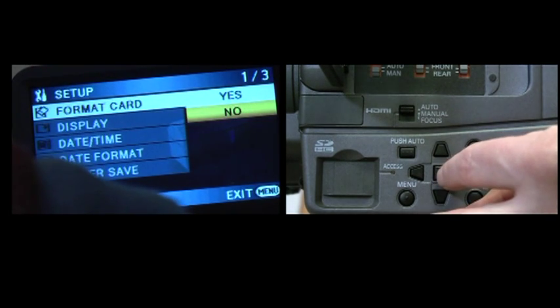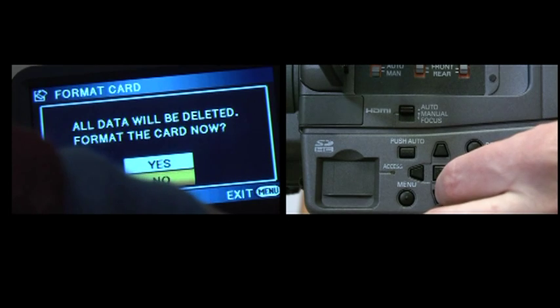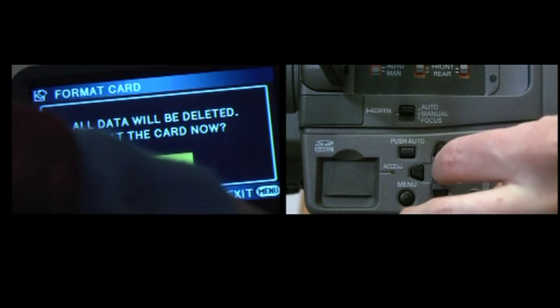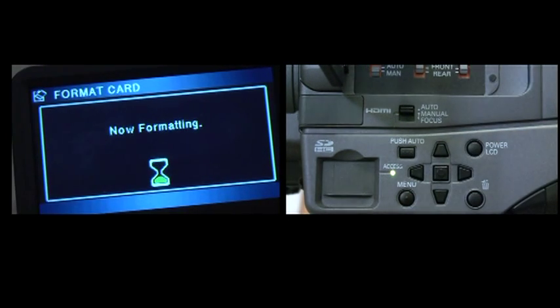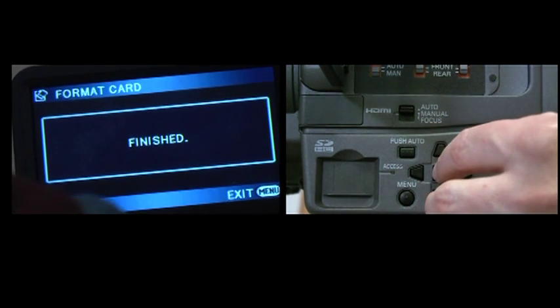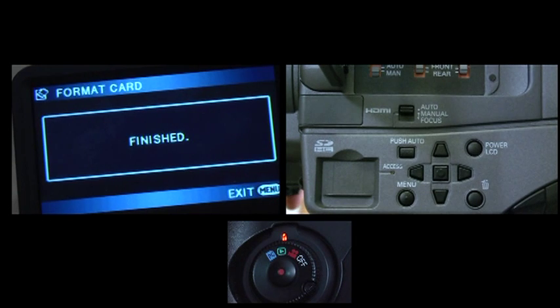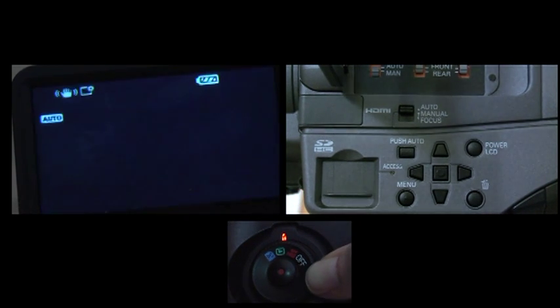I'm going to go to setup, format card, yes, all data will be deleted. That's okay, because we don't want any of the data. And then we're going to go to the hourglass, and it will delete all of the data. There probably were some photos on here that weren't showing up. And so now they're gone, that's fine. Now we're going to switch it over to record camera mode.